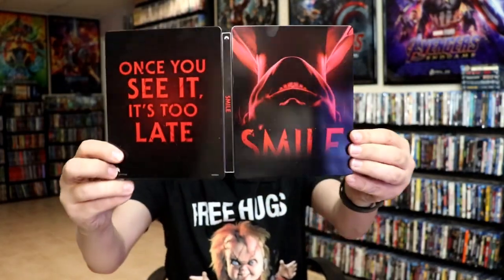So overall, I think it's a nice looking Steelbook. I do like the slip cover on this particular release — I think that's got some really good artwork on it. And I think that the Steelbook itself looks really good.